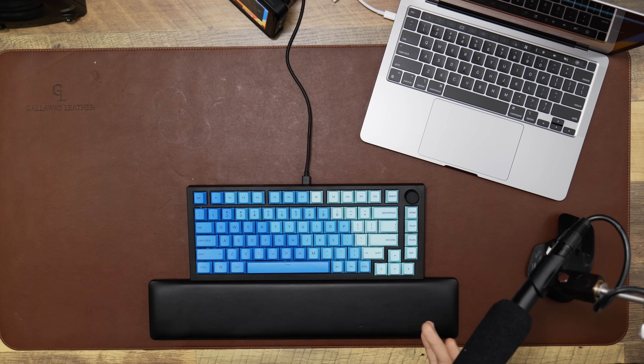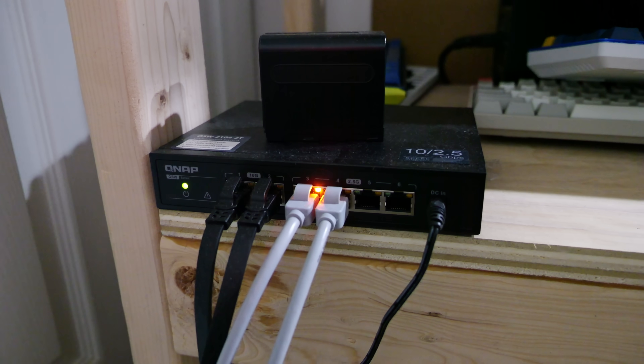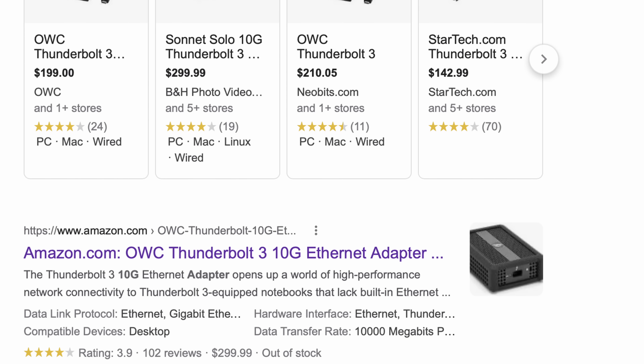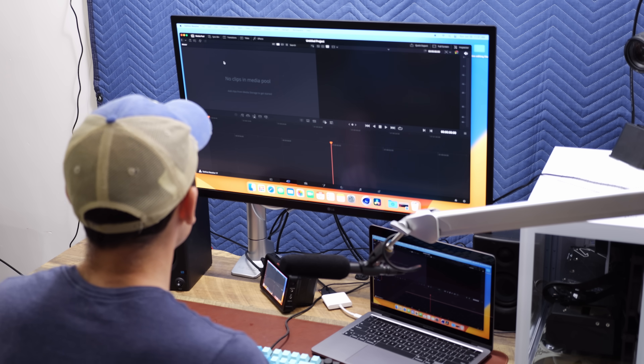I consider video editing to be in three parts: the processing, the actual cutting and editing, and then the rendering. When it comes to processing, the M2 MacBook Pro 13 would not work for me as my only video editing machine. But none of the MacBooks can, because I have a 10 gigabit ethernet setup for all my files on a server. The Mac Studio and Mac Mini come with that out of the box. But let's see how the M2 works with files residing right on the computer itself.